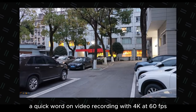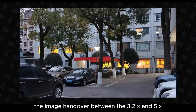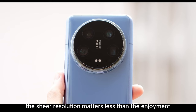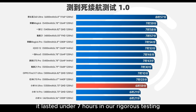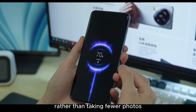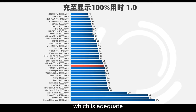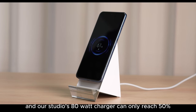A quick word on video recording: with 4K at 60fps, the stabilization feels unsteady, lens transitions are sluggish, and the hue from the 3.2x telephoto lens is quite different compared to other lenses. The image handover between the 3.2x and 5x optics is just adequate — it doesn't match the iPhone 15 Pro Max I had. Speaking of battery, the 5300mAh doesn't translate to exceptional longevity — it lasted under 7 hours in our rigorous testing, a typical result for Xiaomi. Playing games with high workloads and taking photos drains the battery quickly. The wired charging at 90W takes about 15 minutes to reach half and shows 100% in 41 minutes. I seldom use the 80W wireless charging — as camera modules get larger, old wireless chargers become less compatible, and our studio's 80W charger can only reach 50%.